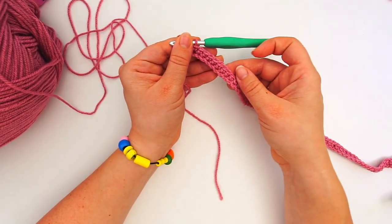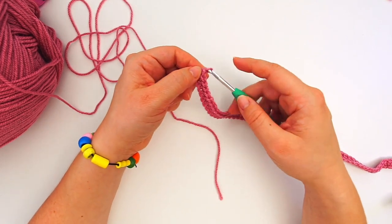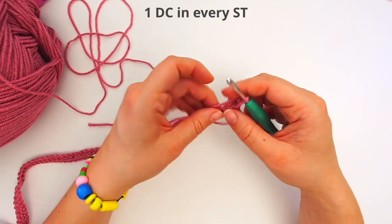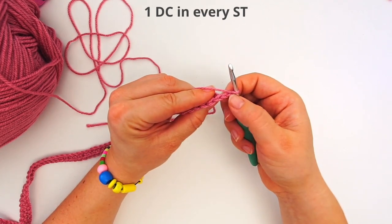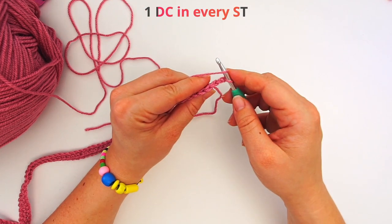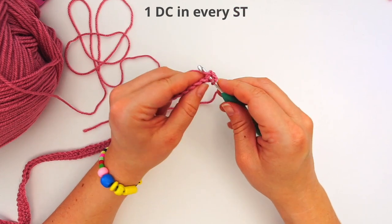When you're all the way across, turn the row with two chains: yarn over pull through, yarn over pull through, then turn the work. We will now do a row of double crochet. Skip the first two chains you made and go into the third stitch from your hook. Yarn over, insert your hook through that third stitch, and do a double crochet.